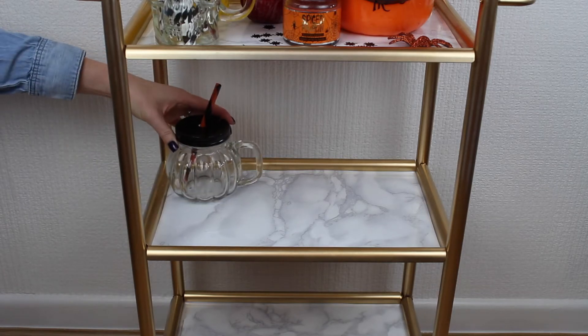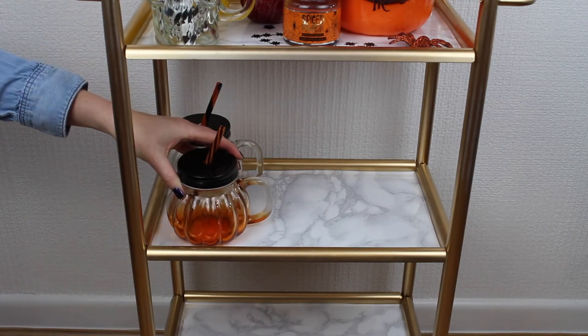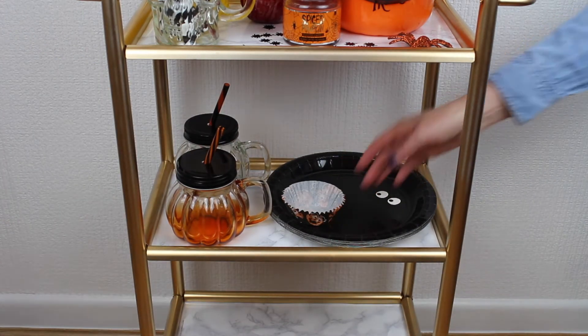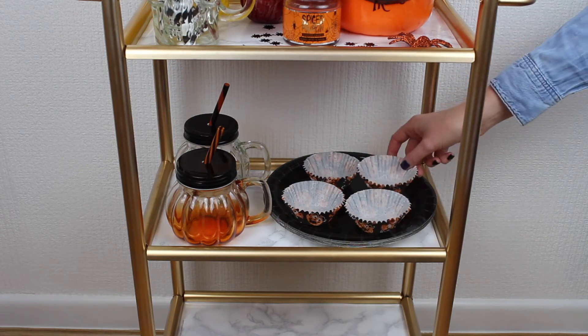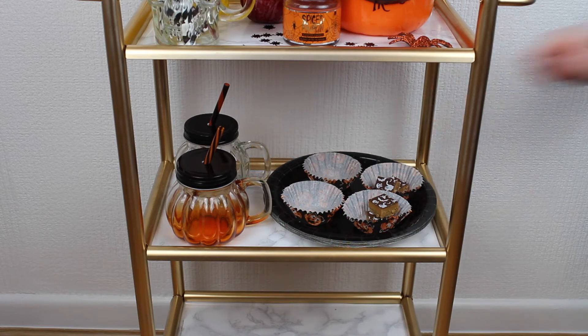On the second shelf I'm placing these cute glass pumpkin jars that I found at Wilco and Primark. Then on the other side I'm storing some paper plates and also some extra sweet treats that I'm placing in these pumpkin cupcake cases.